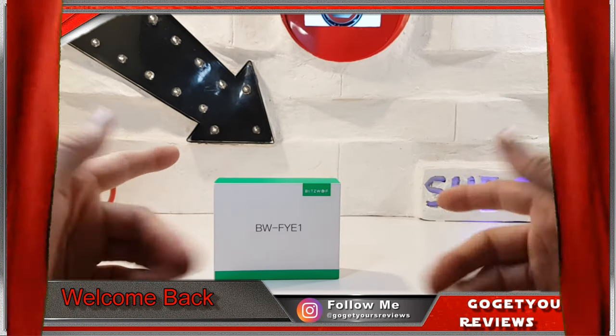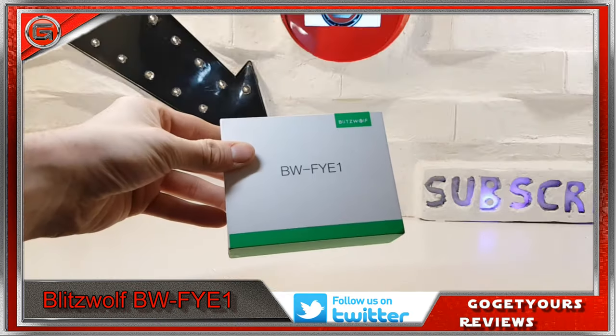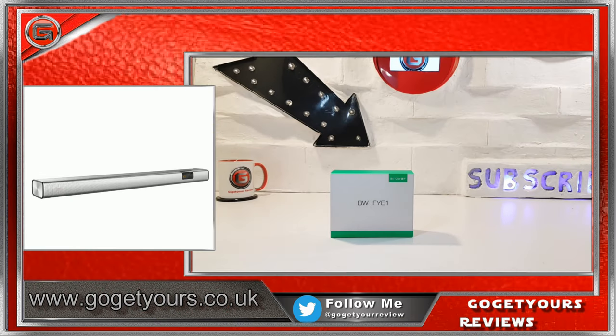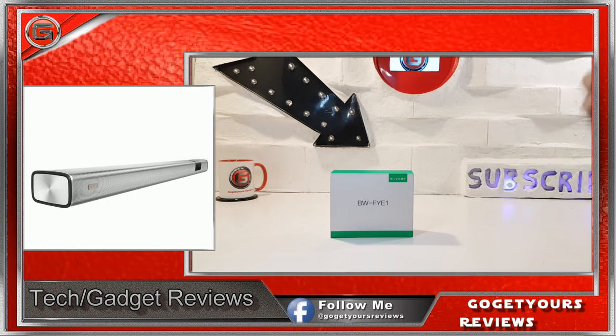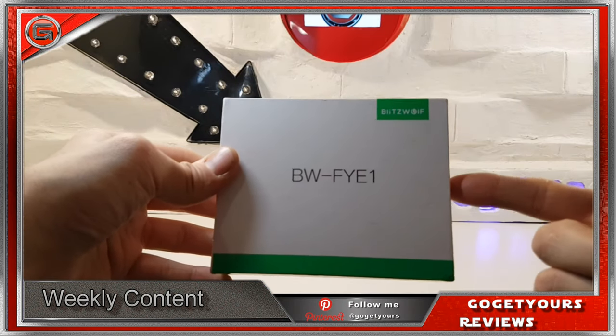Hello guys and welcome back to my channel. Today I've been sent these very interesting Blitzwolf BW FYE1 Bluetooth earphones. I've heard of Blitzwolf before as I've actually done a first glance hands-on with the BW SD B2 soundbar, which I must admit was a fantastic product. So today it's going to be fascinating to see how these earphones hold up.